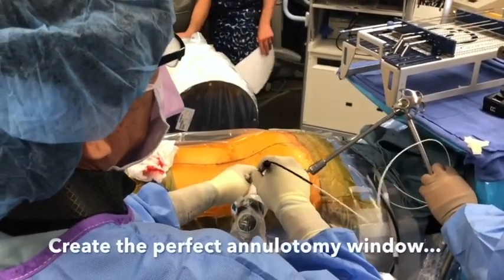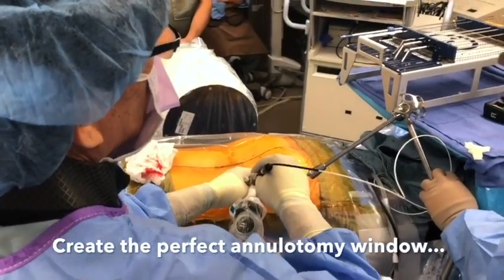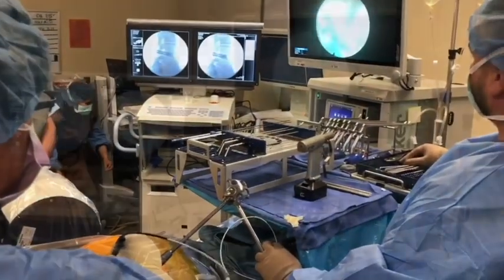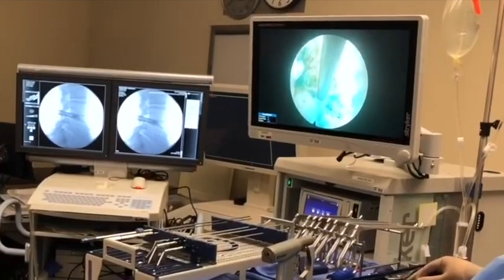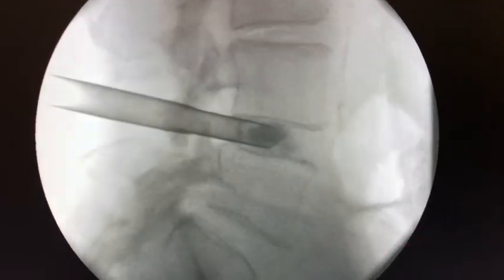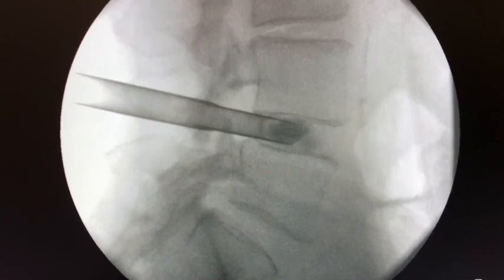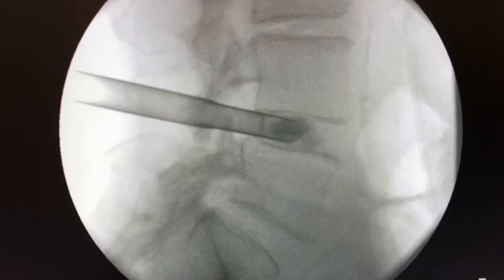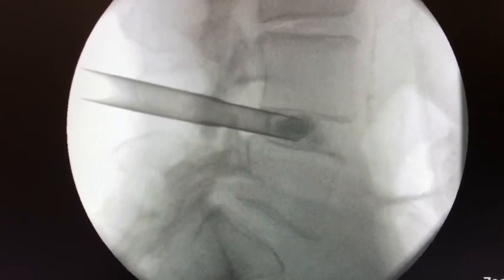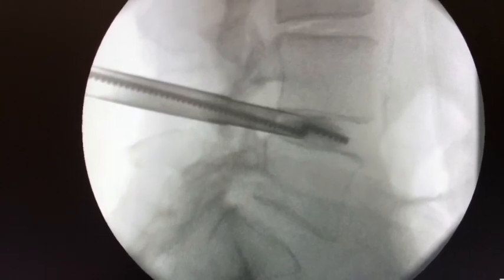Using the laser again just to open this up and make a perfect annulotomy window. The first step of the discectomy is to quickly evacuate the nucleus and remove as much disc material as possible. After trying a variety of different strategies, the best one seems to be utilizing the spinning brushes. I do that under fluoroscopy to make sure it's in the right position.